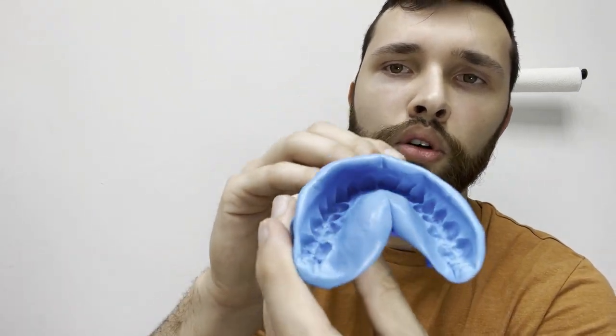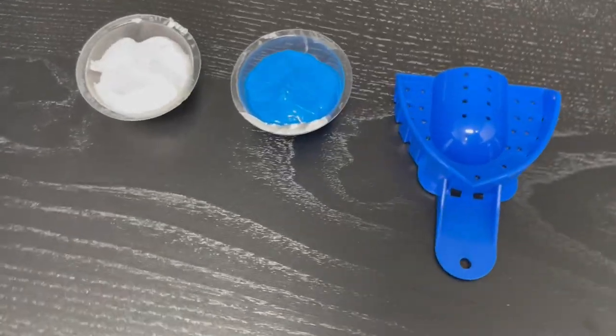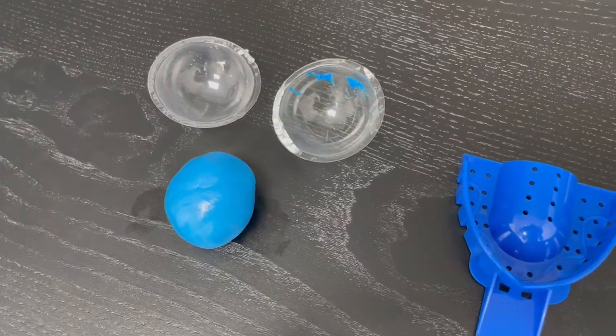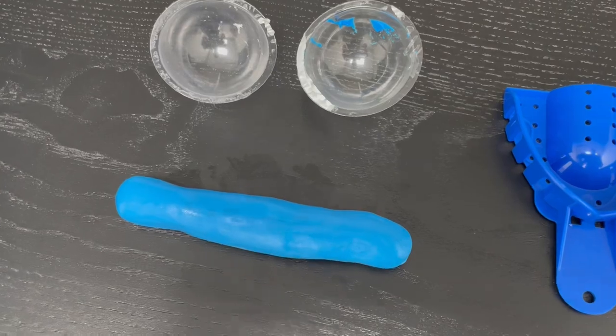Now we have a full mold. Repeat this step twice for your top and your bottom. To do a quick recap: take the putty out of both containers and mix it very well until it's a full blue. Roll it up into a hot dog, put it in the container, then put the container in your mouth immediately. Bite all the way down, make sure all of the putty is packed back into your mouth so that we have a clear impression on all teeth. Wait 2 minutes before pulling it out of your mouth.